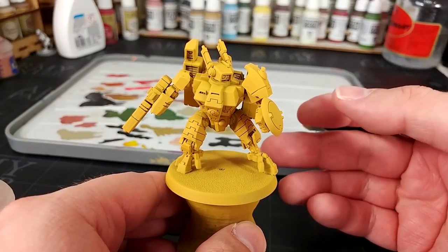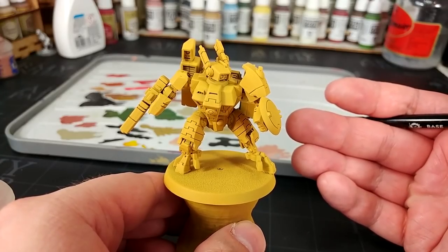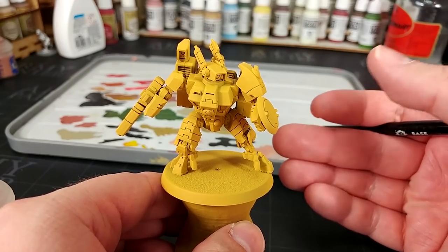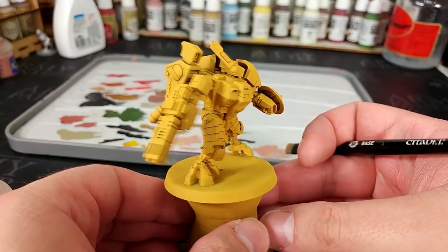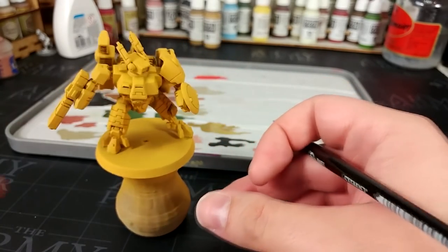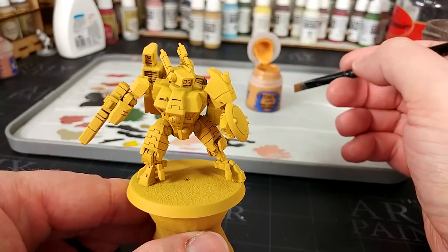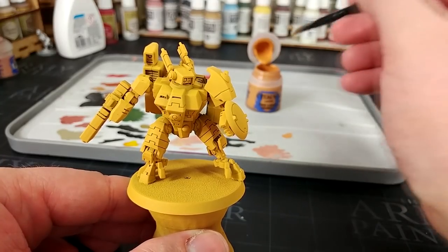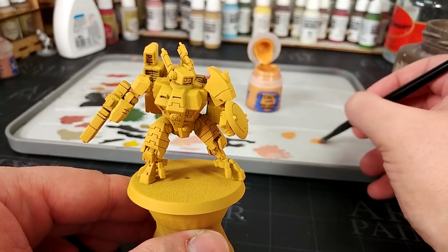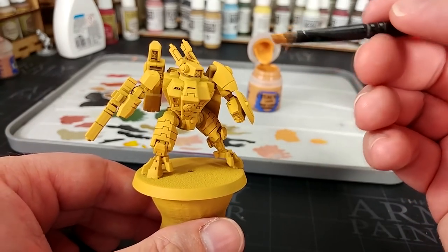I'm going to start with a primer of Avaland Sunset. The reason being, if my primer shows through any of my top coats, what will be there is a pale yellow colour rather than really garish white — basically, if I miss anything, yellow will look about right. So I'm going to crack open our Tau Light Ochre first of all. We're going to start by covering all of the armour plates. I'll get some out, pop it on my palette, and add just a tiny smidgen of water — you don't want very much at all.